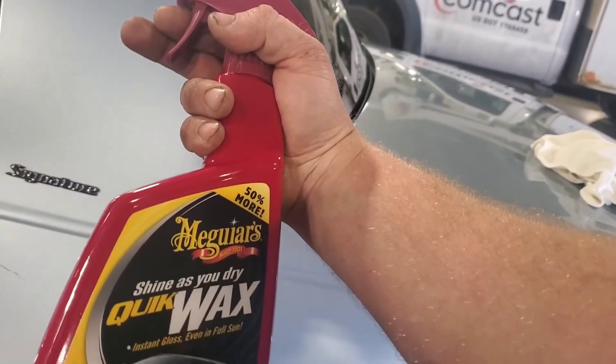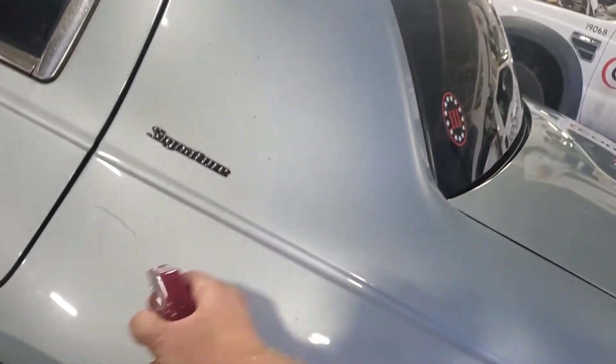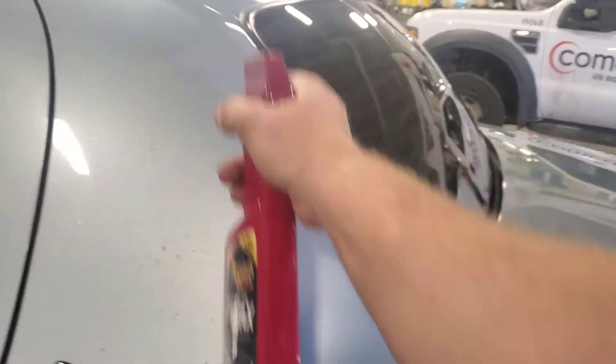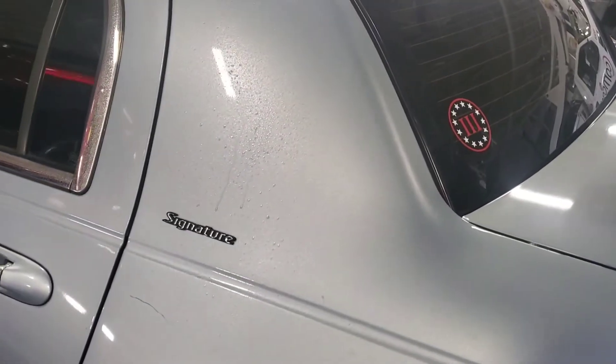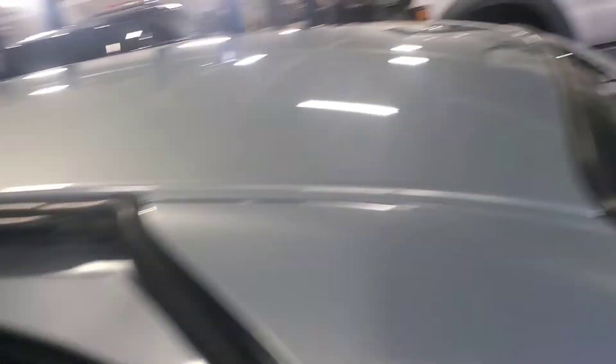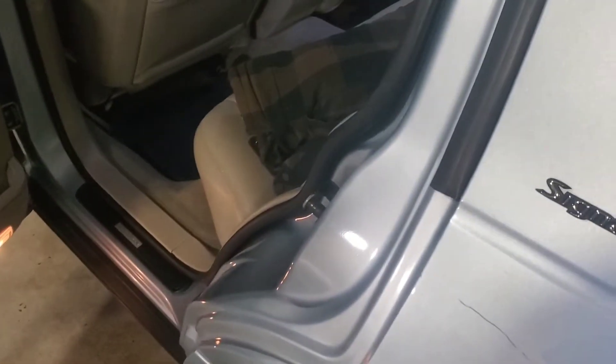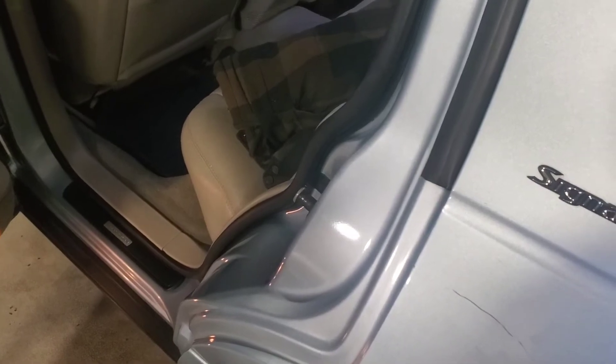What I'm using is Meguiar's quick shine — I thought it was Mothers, but it's Meguiar's. Spray it on, wipe it, and then dry it off. And while I'm here quick waxing everything, I'll go ahead and wipe the inside of the doors with the same material to keep up the integrity of my seals. That's why they always look brand new when I do it. Or I'll use a Ford brand silicone spray and spray my seals down like once a month, once every couple months, maybe twice sometimes. That's how I keep all the seals fresh and looking good.